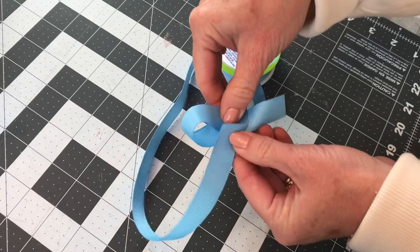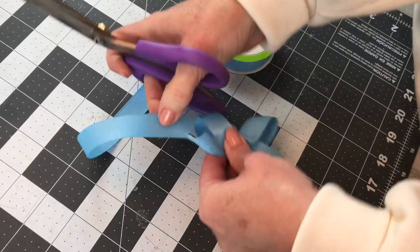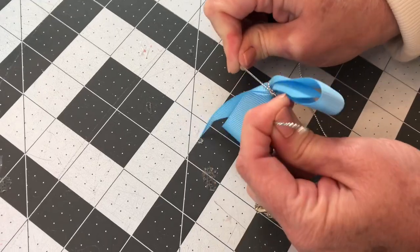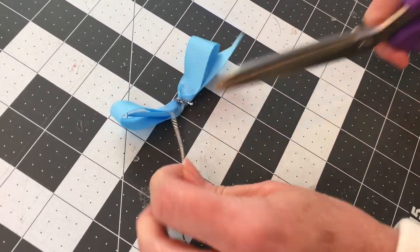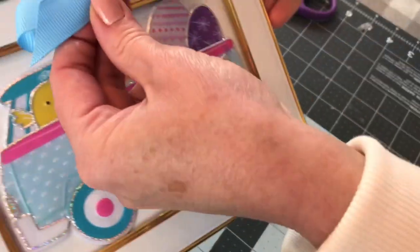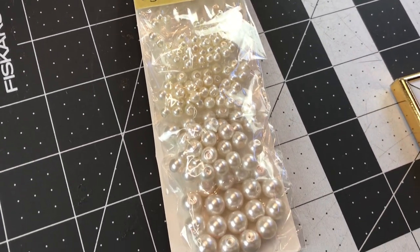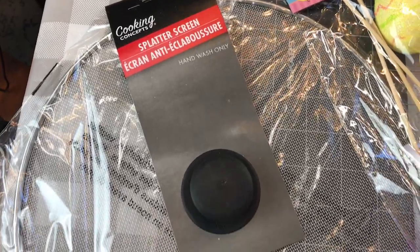This blue ribbon is also from Dollar Tree — it was in the craft section. I just tied a single bow with it, cut my ends of my ribbon at a slant, and then I just took some silver string and tied it tightly around the center of the bow. I tied a knot, cut my strings off short, and then hot glued it onto the center of the photo frame. It's cute without doing anything else, but I just like to add a bow to things. Last, I added a little pearl to the center of the bow. Now you're ready to set it up and display it.